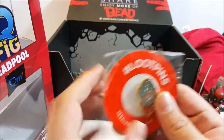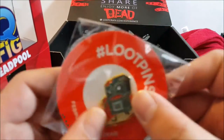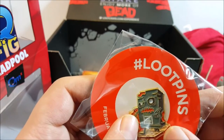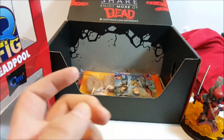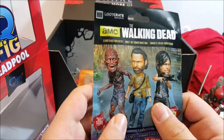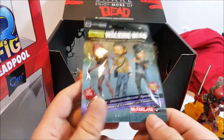We got a Loot Crate pin - that is pretty cool. It says 'Dead' and then it's got the pin right there. I like these ones a lot. It's like a Loot Crate that's dead, risen from the grave - very very good, Loot Crate!